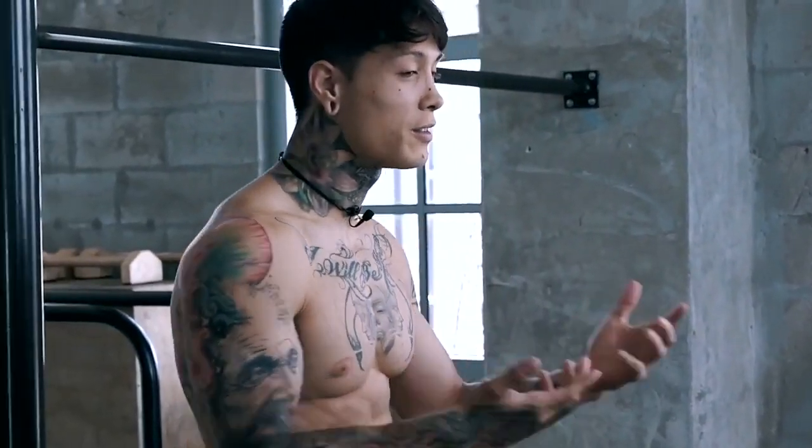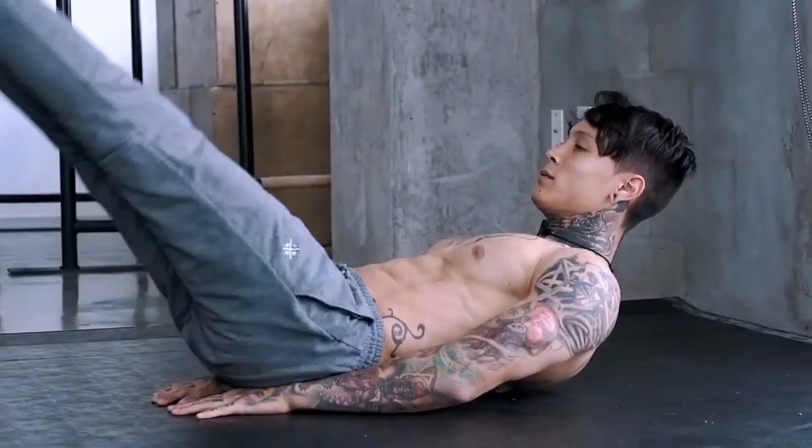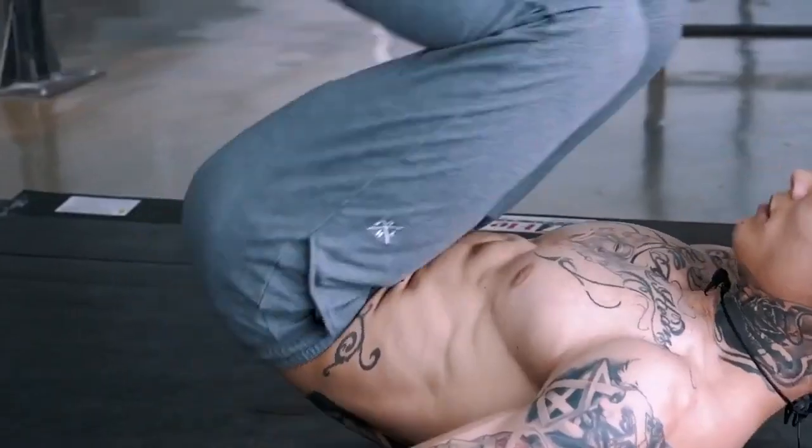Best of all, this ab routine is gonna make your core super strong. These are the same exercises that I got started with and I still use to this day. With the right nutrition and the workout I'm about to show you, it doesn't matter if you're a beginner or advanced — this workout is gonna get you shredded. And best of all, you can do this anywhere, so there are absolutely no excuses. Let's go and do this together.